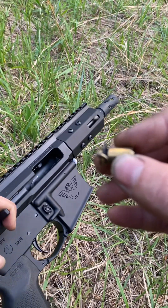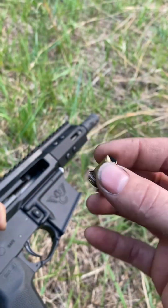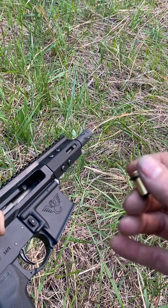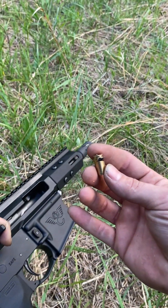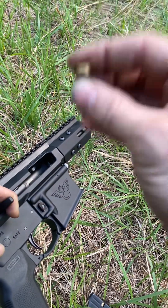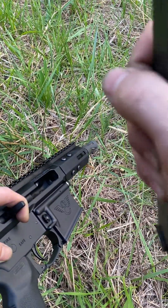BCA, we've got an issue. It seems to cycle FMJ fine, but it's clearly not rated for anything above that. This is only 108 grain, and although it says 1,350 feet per second on the box, I know these are actually a little weak — but we still got a case rupture. That's a good way to lose an eye. I'm going to read the fine print and see if they specify it's not rated for hollow points. That is a serious problem. Do not expect to run hollow points through here.